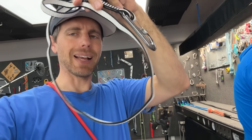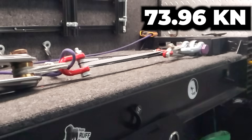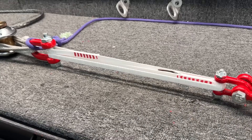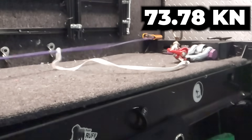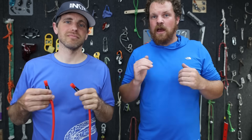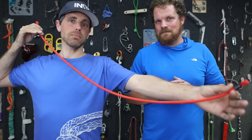Let's test the Black Diamond one in that same configuration. 74 kilonewtons — wildly consistent. Now the pin is slightly bent. In this configuration nobody guessed as high as the result we got, and this was stronger than I was expecting.